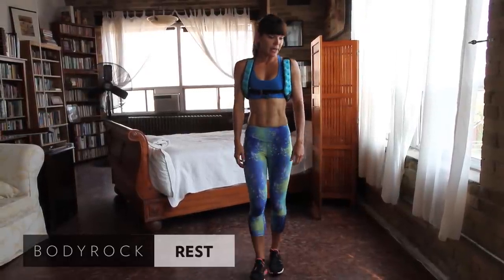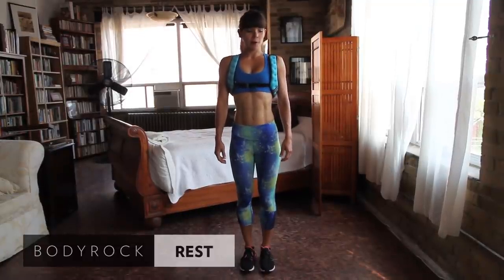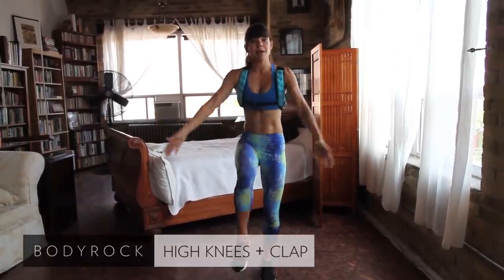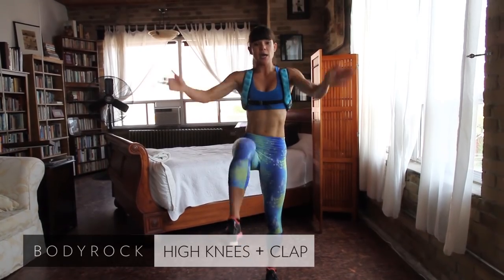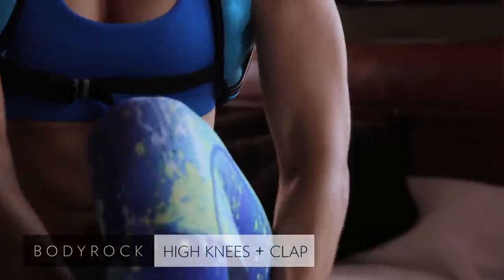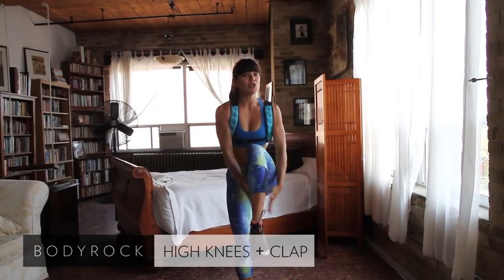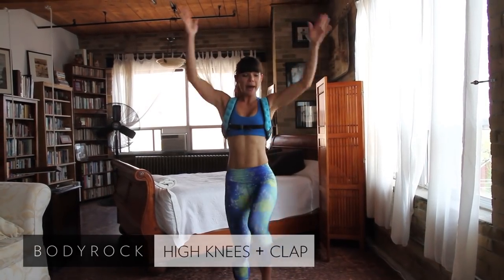We're starting again in about five seconds — and it's high knees. Clap here, clap under, knees up. Get those knees up and use your abs to engage and bring your legs up. This is a full body exercise — you're working your shoulders and getting some movement in your upper back.